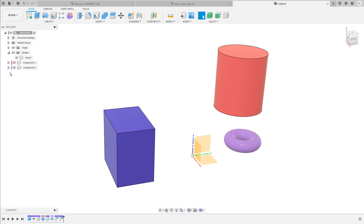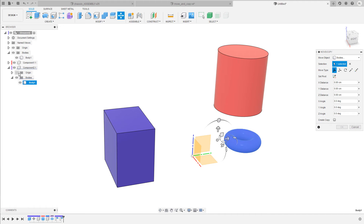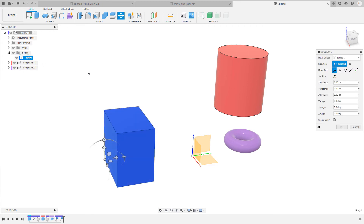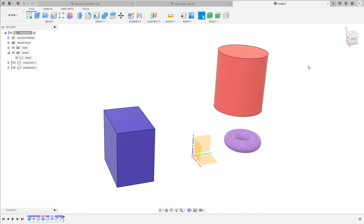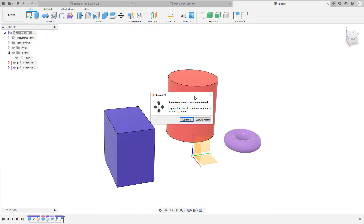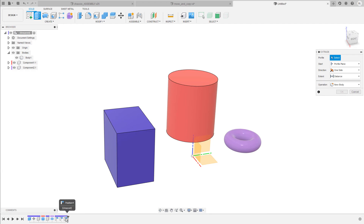To briefly recap: a body inside a component can only be moved with the move and copy command in relation to the origin of the component. A component can be moved in relation to the origin of the top level assembly by simply left clicking on it, or by using the move and copy command or the align tool — but then you have to capture the position. Everything drawn or stored directly in the top level assembly can only be moved with the move and copy command. Also keep in mind that when you move a component and then apply an additional function like the extrude command, Fusion prompts you with a message that some components have been moved. If you continue, Fusion sets everything back to its initial state. If you click on capture position, it's the same as clicking the capture position icon in the toolbar — a new capture position icon appears in the timeline.